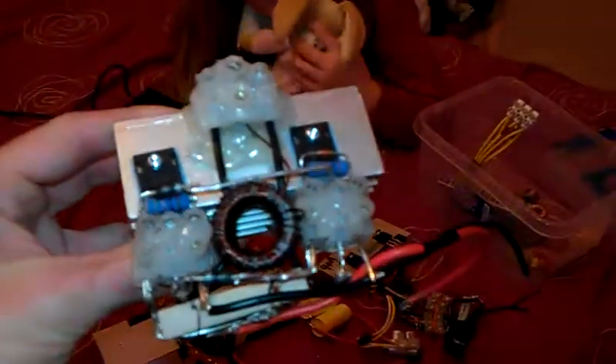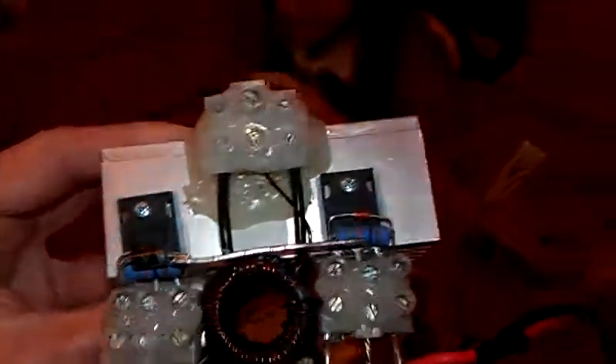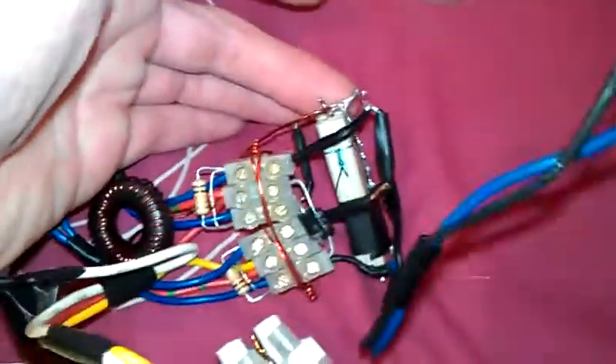And I've got this one of my ZVS drivers. On this one is a G4PH50UD — I've got two of those on there. And the resistor is a 470 ohm. And this is another ZVS driver, and the chips on this one are IRFP260s, with the same resistors there.